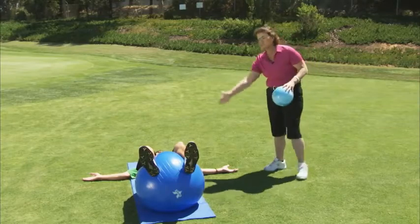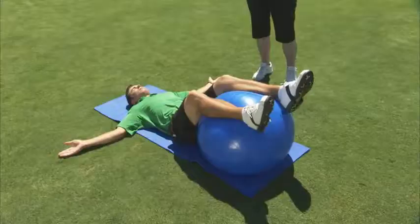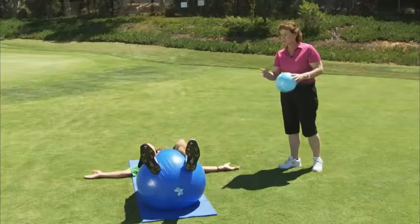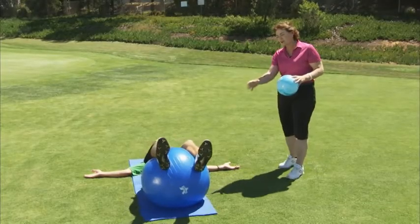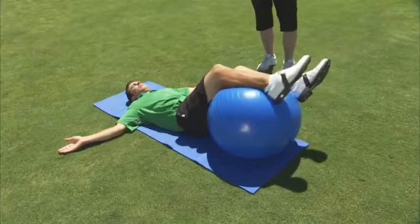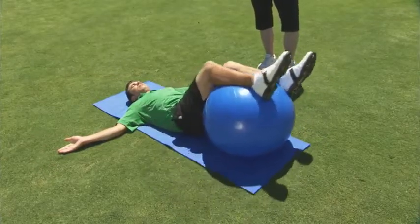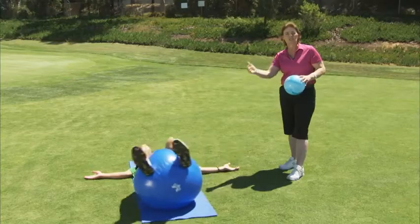What you're going to do is put your arms in the T position. The T position is going to allow you to get more motion. You're going to rotate a little to the left, just a little bit, and then rotate a little bit to the right. Now you're going to do this four more times, increasing the distance each time.